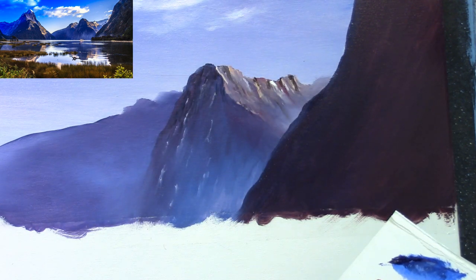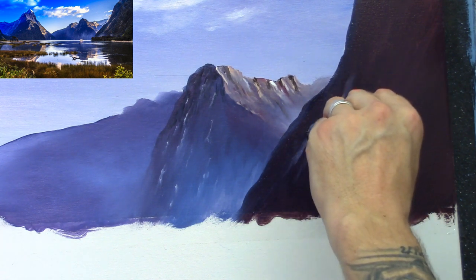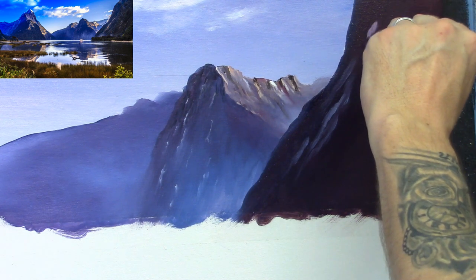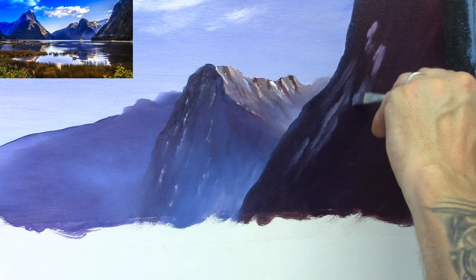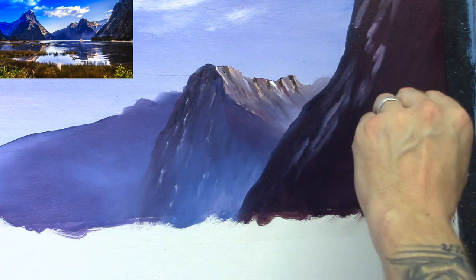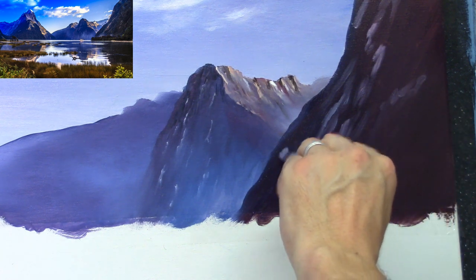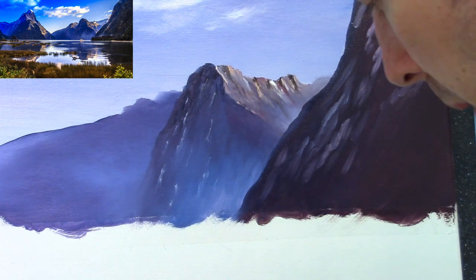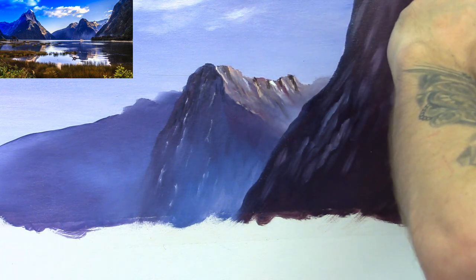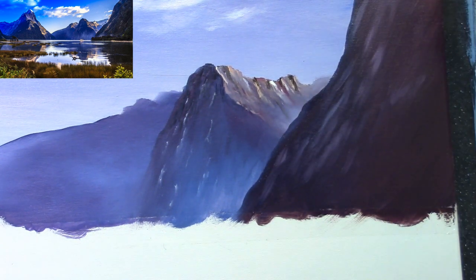Before we do the mist, I'm going to take my medium stubby brush to get some little bits of highlight here and there. Taking some sailor blue, some crimson, and some white. Just putting in a couple of lights with that light bluey color — just suggesting a few ridges here and there, kind of flicking it down at a slight angle to give a bit of texture on the hill. Softening this in with the soft brush.